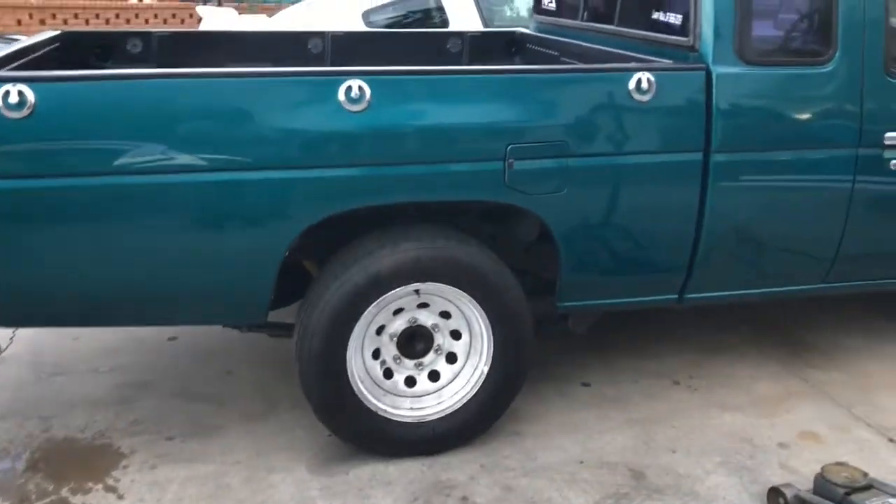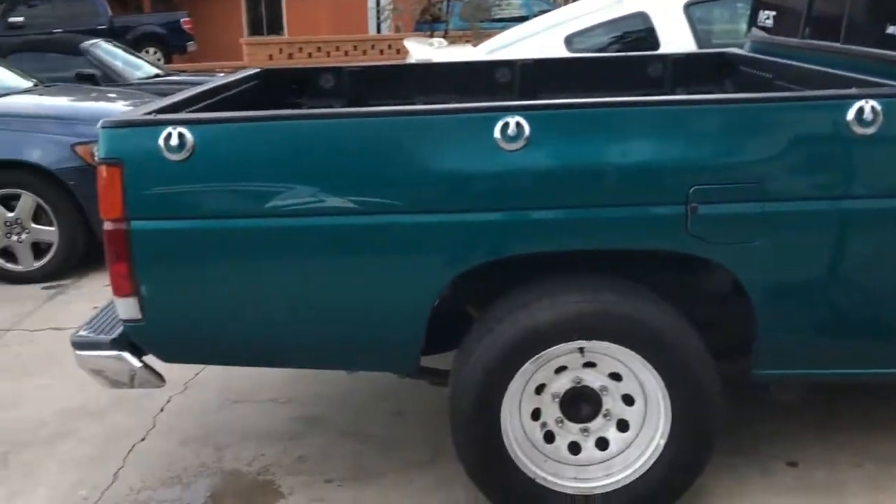Alright guys, so we got our tire back on. Now it's time to test out our brakes.